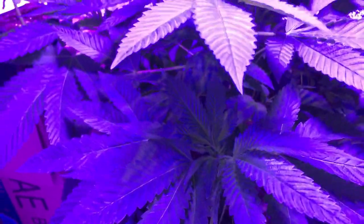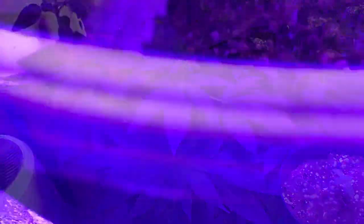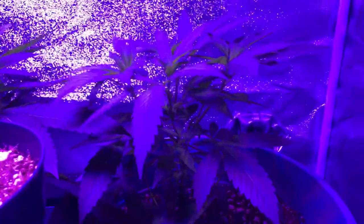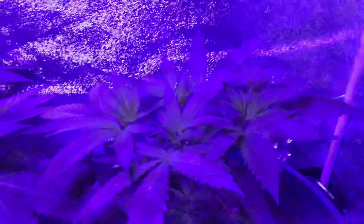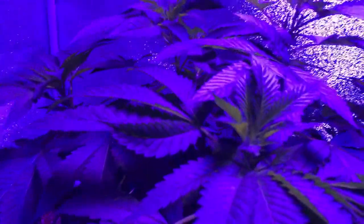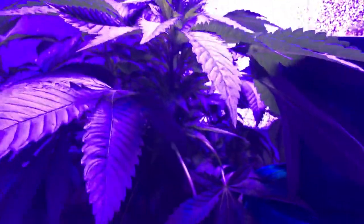What we are going to do this week is with the bigger girls, we are going to implement some low-stress training on them, because as you can see, they are getting a little bit bushy, including the smaller one. There are some nice stems at the bottom there that are going to have bud sites that we want to try and expose to the light. So what we're going to do is tie them down, get all of this bush kind of back a little bit.